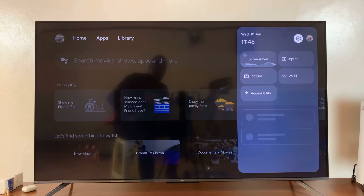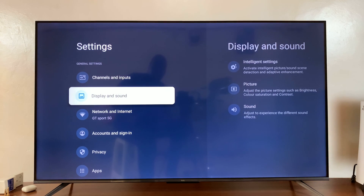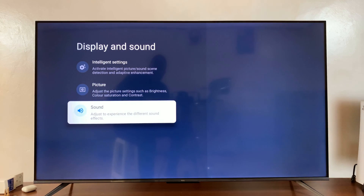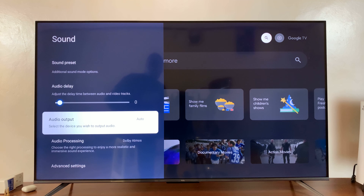Now when you're playing audio or watching a movie and you want the audio out of this speaker, simply go to Settings, then go to Display and Sound, then go to Sound, and then go to Audio Output.